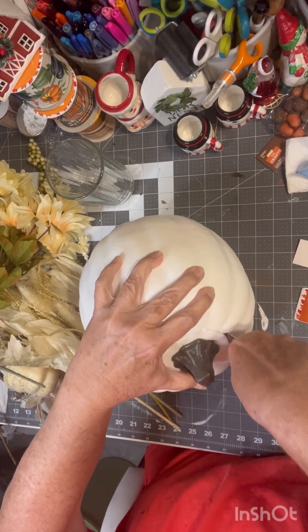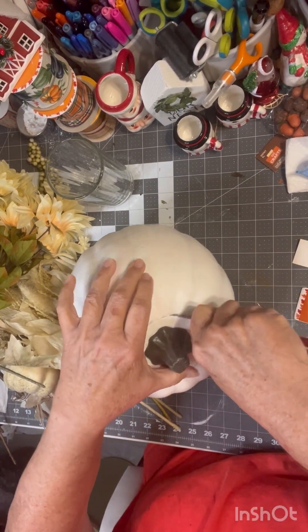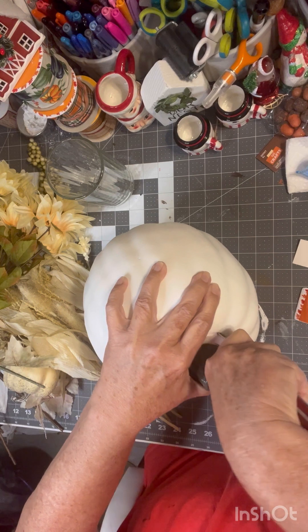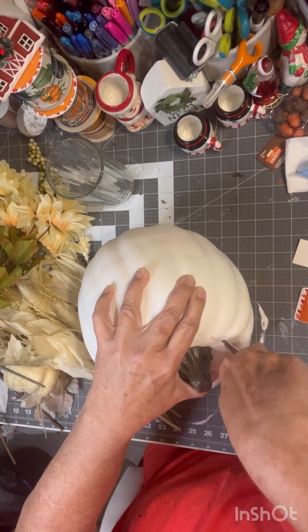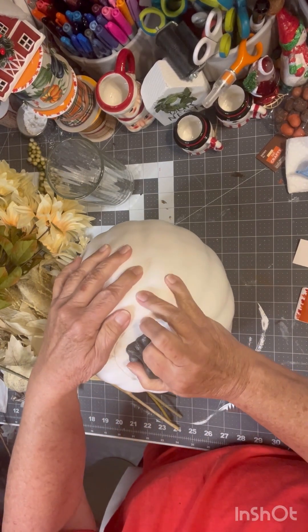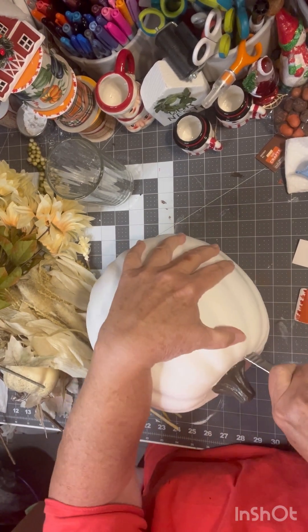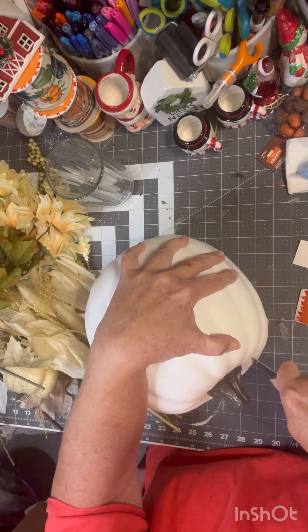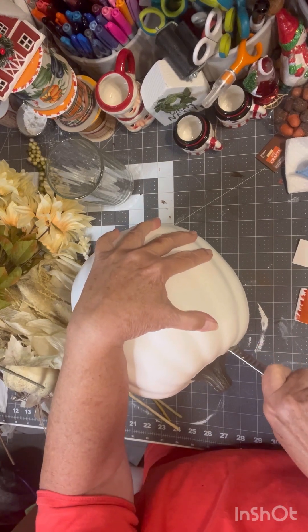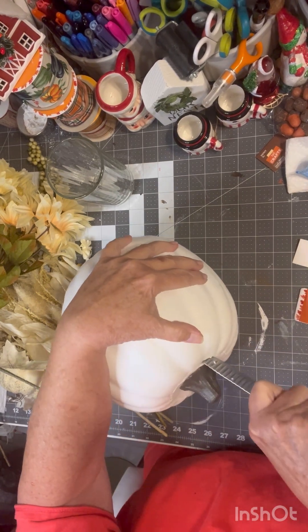There you go — and pray to God you're getting it all. I probably should be standing up doing this, but it's soft enough. I expected it to be harder than this. I'm going to be careful because it's a foam pumpkin — if I roll it on something it's going to indent it.